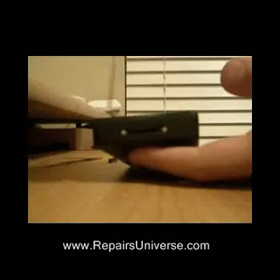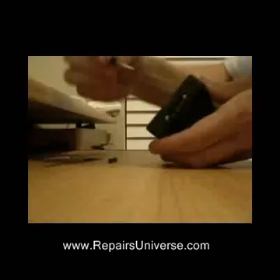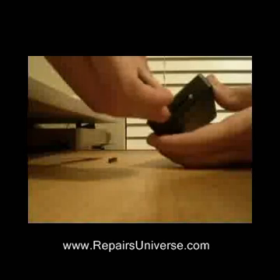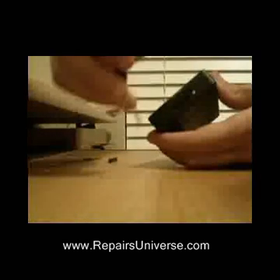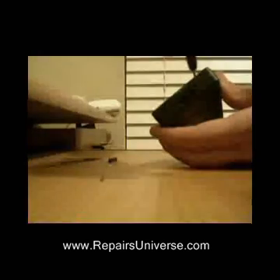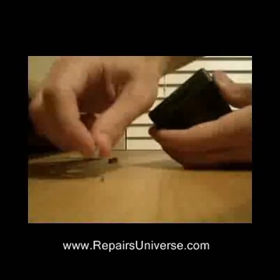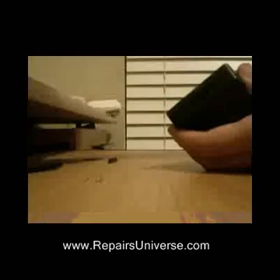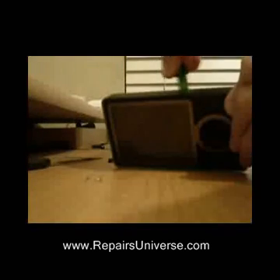Both of these screws need to be removed. Once both screws are removed, grab a safe pry tool and run it along the sides of the Microsoft Zune to unclip the clips that are holding it together.